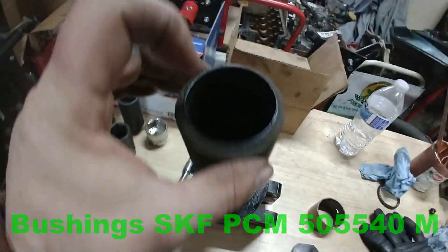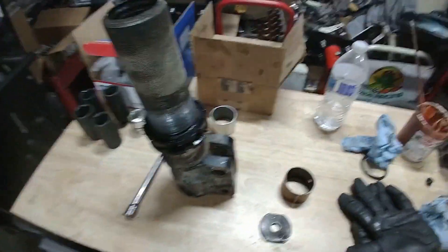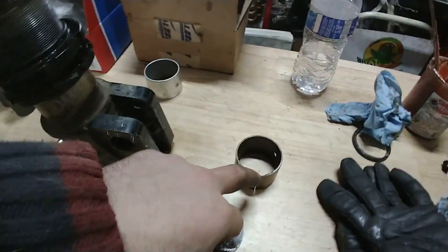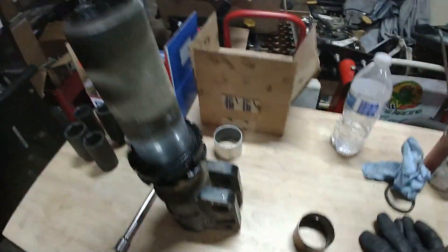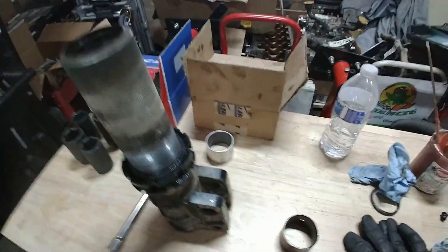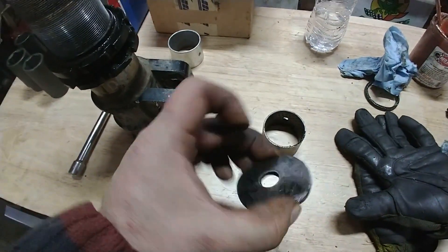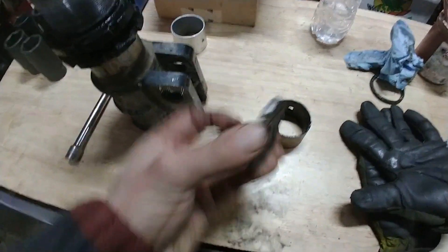The problem is to extract the bushings from inside here. There are different techniques. People try to either pry with a screwdriver to try to peel it off, then break it and take it out. There's a risk of damaging the body doing that, and I wasn't very successful when I tried that.